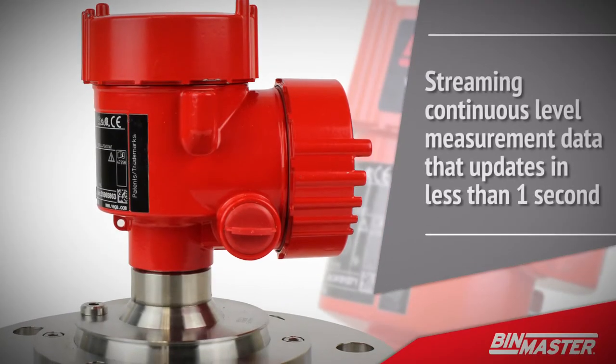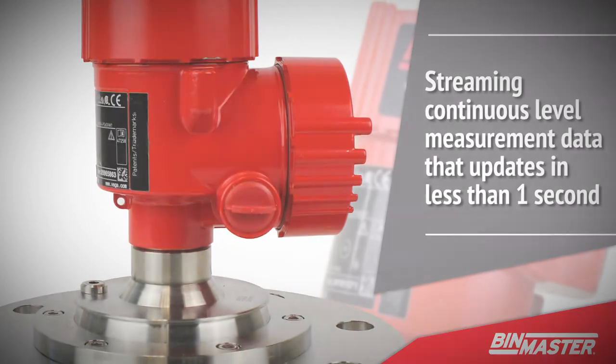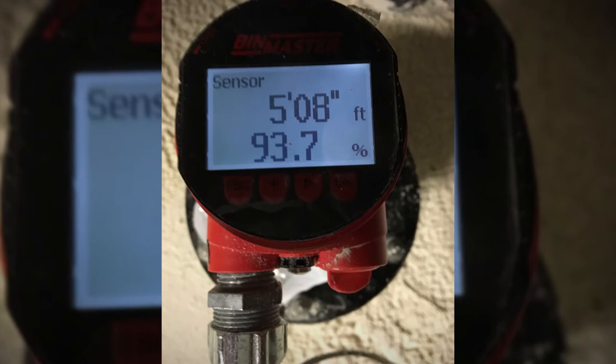The NCR80 is used for inventory management, streaming continuous level measurement data that updates in less than a second. BinMaster offers multiple display options depending on where you need data access.